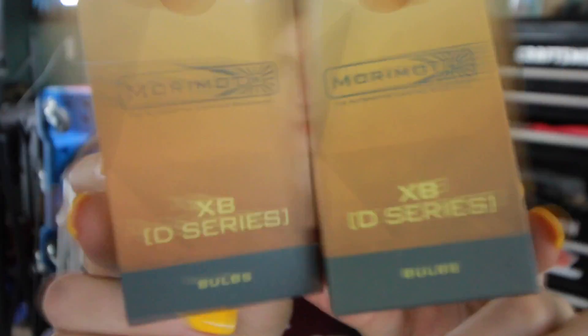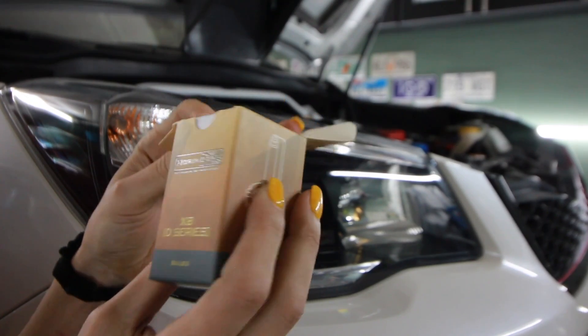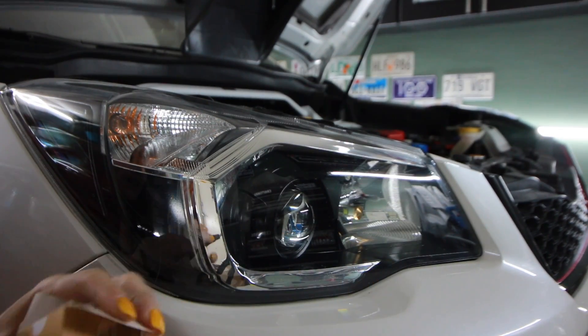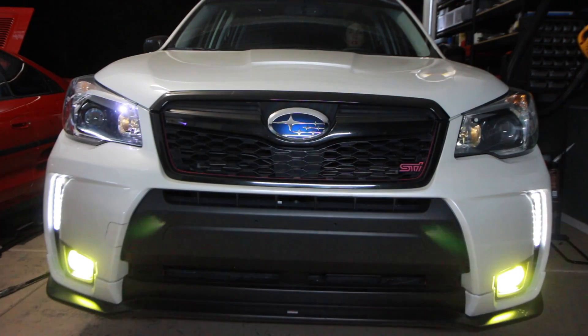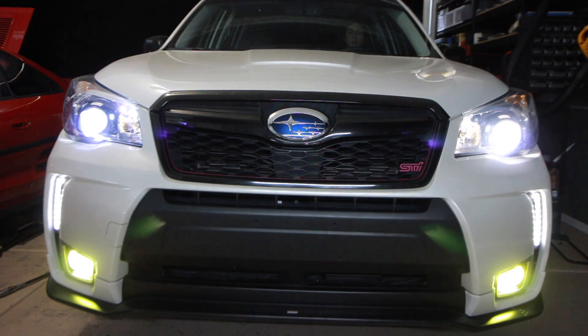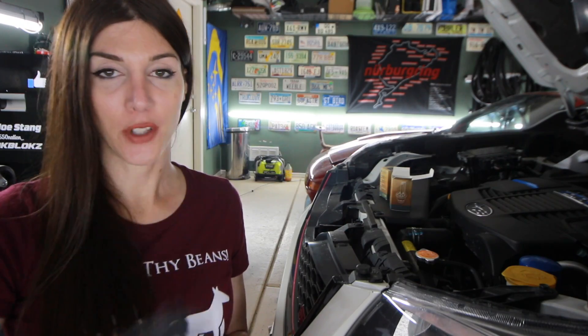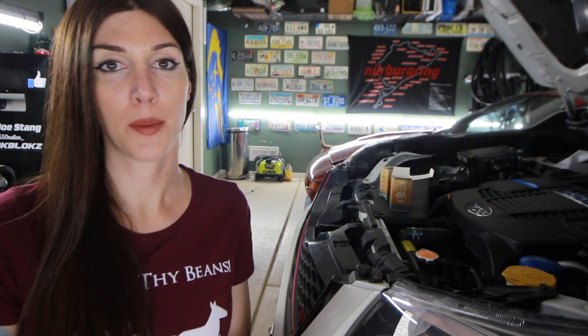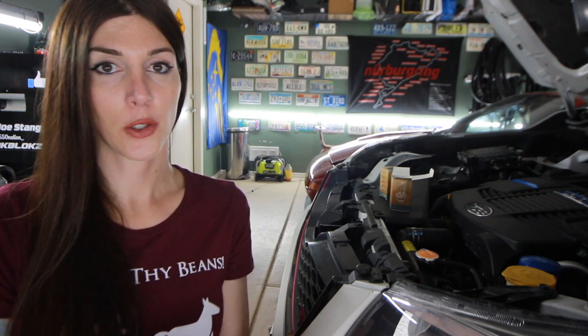Hello Gump. First up, you guys have been asking for Forrester Gump content for a while. What I have right here is a new set of HID bulbs — they're Morimoto's. That's exactly what's in here right now, except these are like four years old and they're starting to flicker. This leads me to my next tip, and that's these gloves. You guys see me wear these gloves all the time in my videos when working on cars. I don't typically wear the cloth mechanic gloves because these allow you to retain your dexterity.